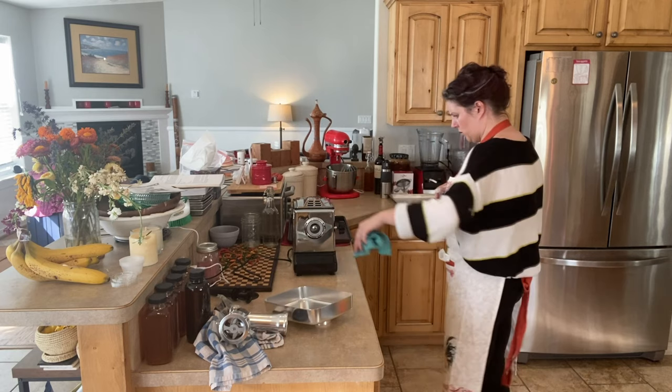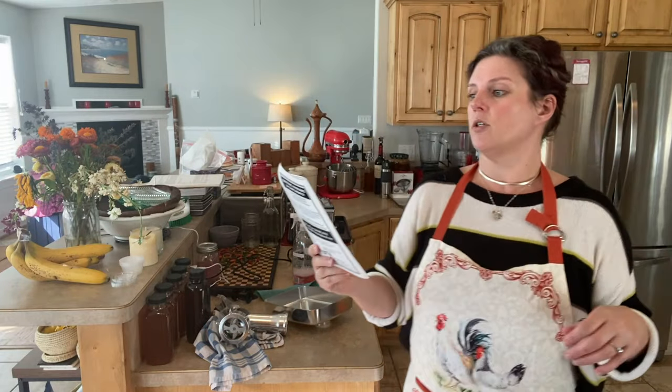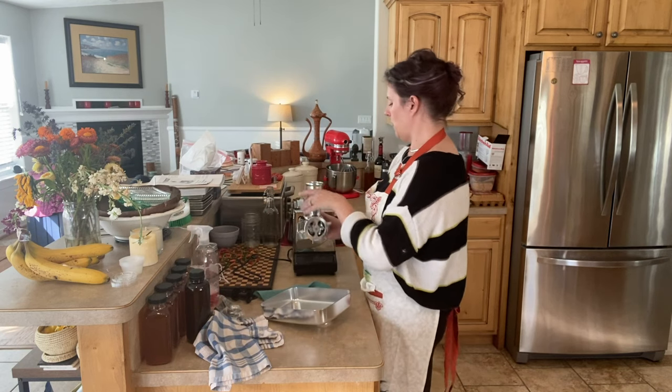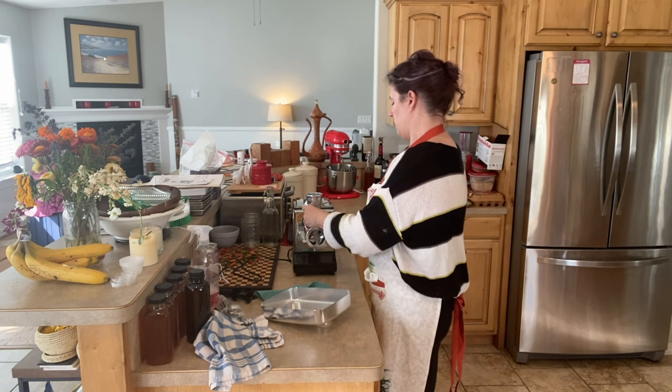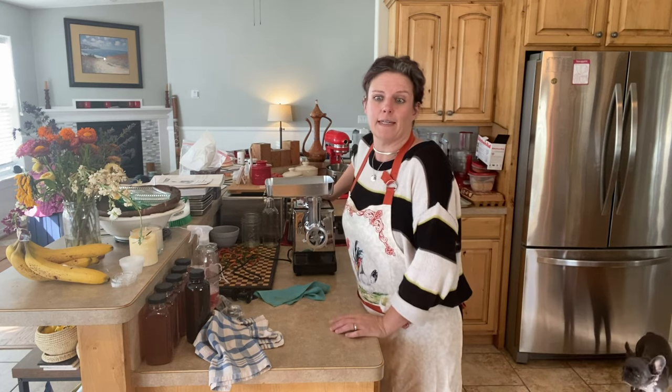I should mention what this grinder is — it is the STX International Turbo Force 2 Quad Air Cooled Electric Meat Grinder, STX Turbo Force 2, 400 series. I keep meaning to look up if there's a strainer attachment for it, because it goes so fast it would be great for straining tomatoes and stuff. Anyway, I haven't looked it up yet, but I will at some point. Now let's get busy mixing things up.